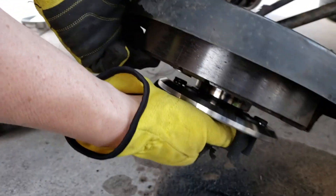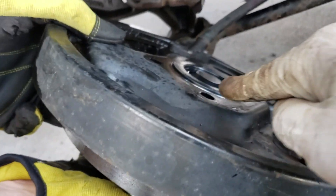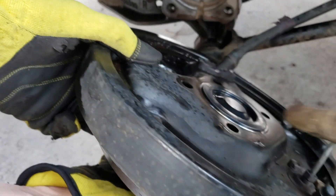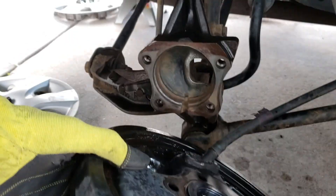Next thing we're going to do is, with the new hub bearing, we're going to put it on the plate and then gently tap it with a hammer first before we install it on there.